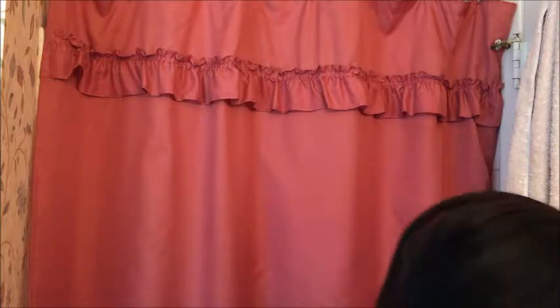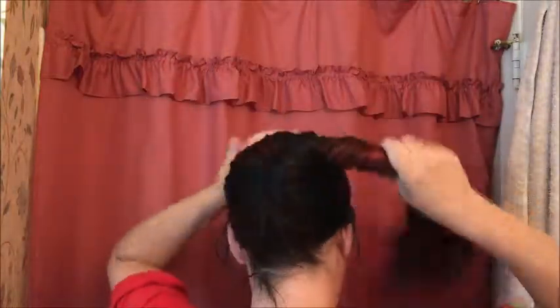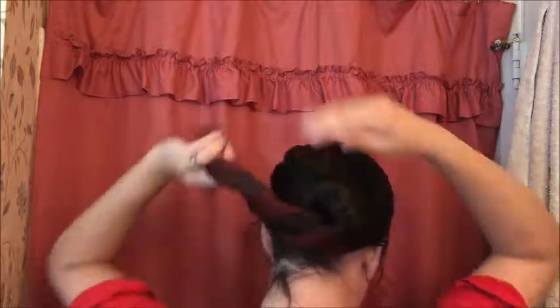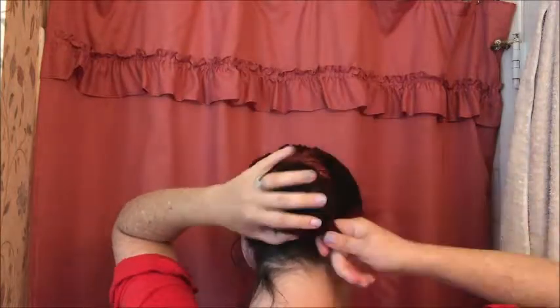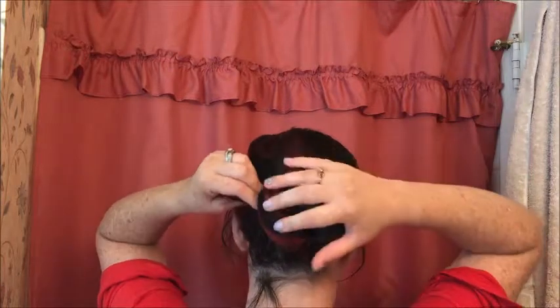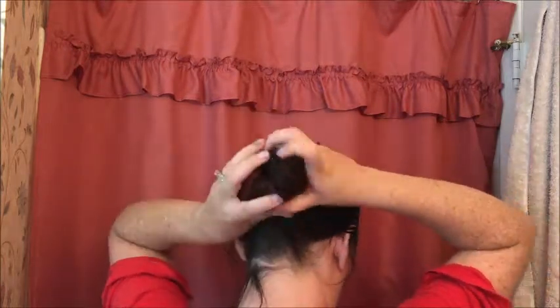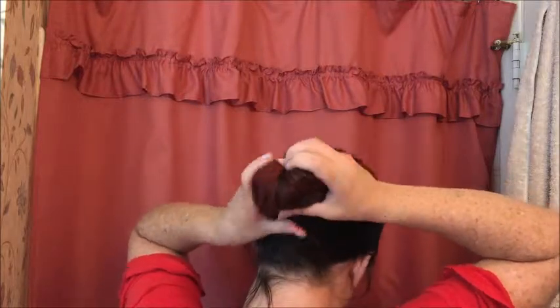I think we do this without an elastic, if I remember right. A cinnabon is just what I would consider a totally normal, regular bun — twist, twist, twist — and then we're going to flip it.